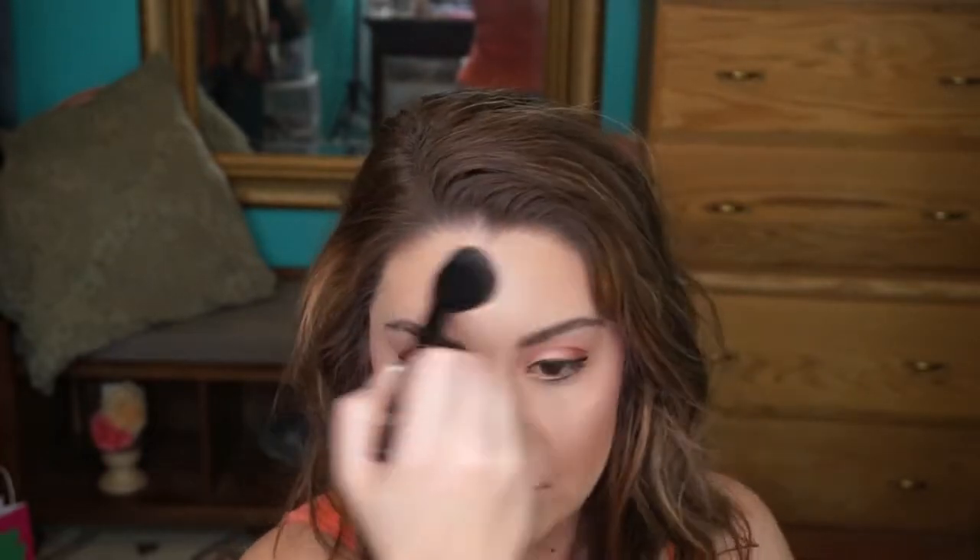Now we definitely need some highlight. I finally got my hands on the Wet n' Wild Mega Glow. Let's just try this out. Very bridal — I'm liking that. I like this kind of brush a bit more than a fan brush, because with a fan brush I feel like I'm layering and layering to get the glow I want. I also tap a little bit of highlighter at the end of my nose on the way up. Am I glowy yet? I like to glow extra — you can dial back the glow if you want.